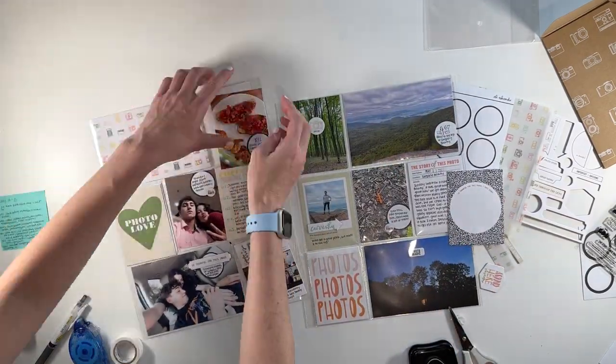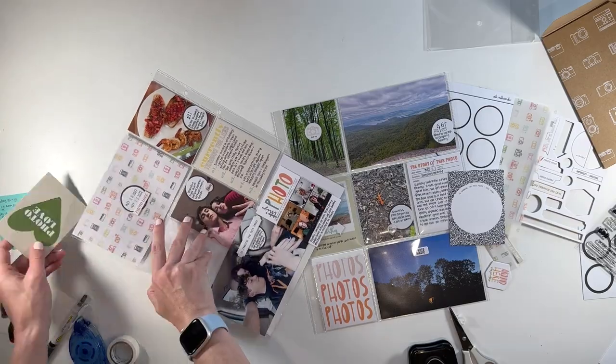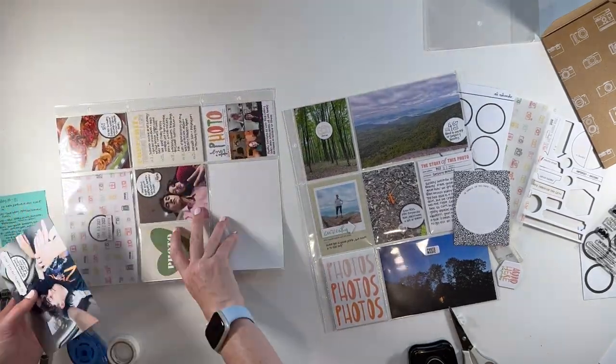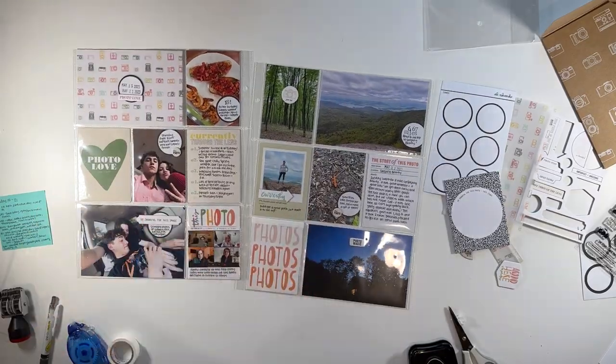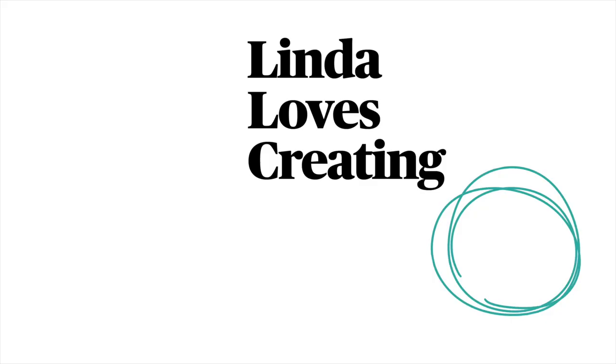Off camera, I created that flip-up photo pocket that says 'photos, photos, photos.' I used some white washi tape to create the flip-up, and inside I just used one of the cards from the kit with some journaling and a photo. Here's a look at the finished spread. I hope that you enjoyed this video — if you have any questions or comments, please leave them down below. I hope to see you all in the next one. Thank you, bye.